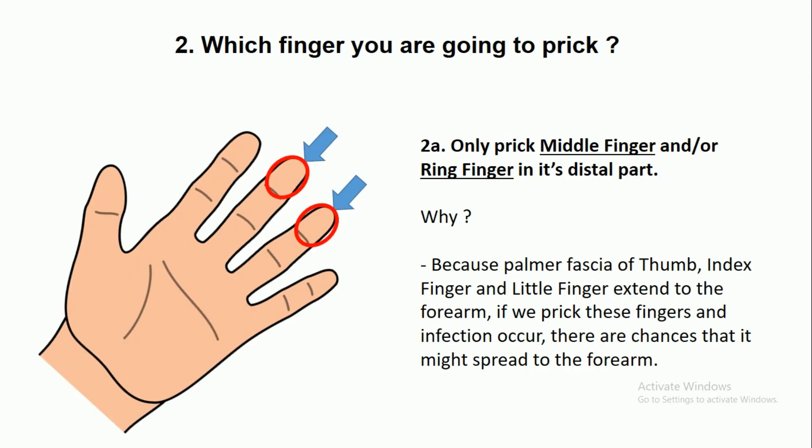Which finger are you going to prick? Only prick the middle finger or ring finger in its distal part, as you are seeing in the photograph. Why? Because the palmar fascia of the thumb, index finger, and little finger extends to the forearm. If we prick these fingers and infection occurs, there are chances it might spread to the forearm.